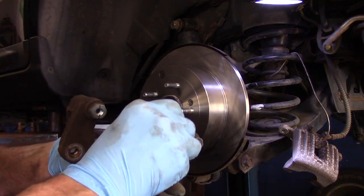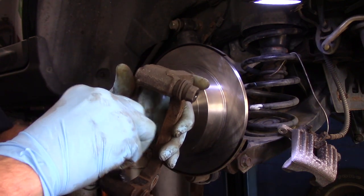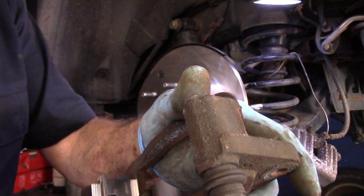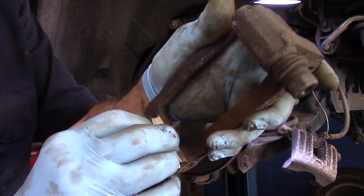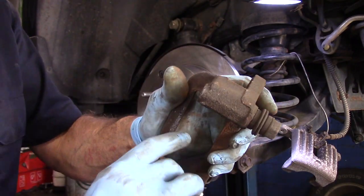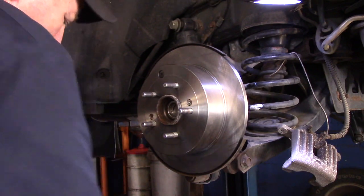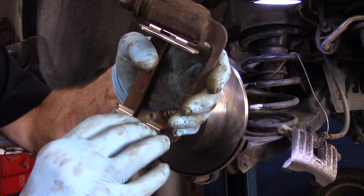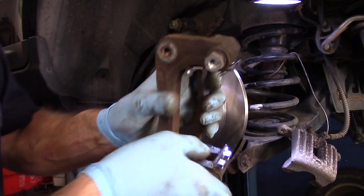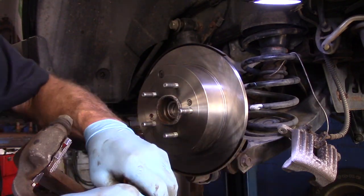Now that we have it cleaned up, we're just going to put a little bit of brake grease on the surface just like this. Then we're going to take our new cord wear, put it on here like this, and push it — just like that, it pushes right in. We'll do the same thing on the top one, just like that. And that's it — that's just how it goes. Make sure it's pushed in all the way.